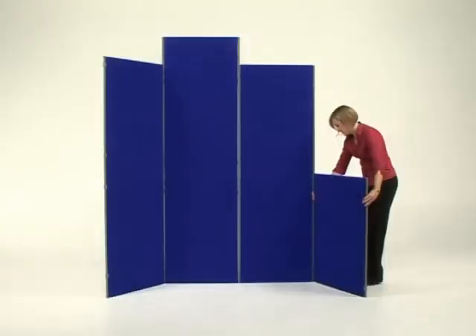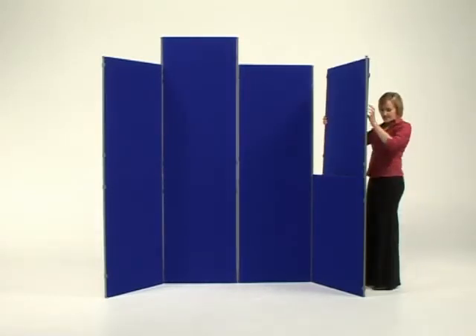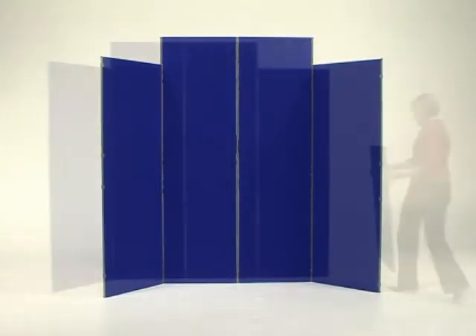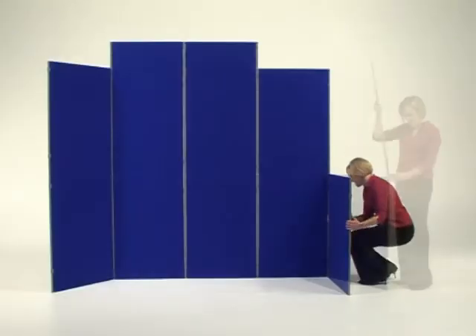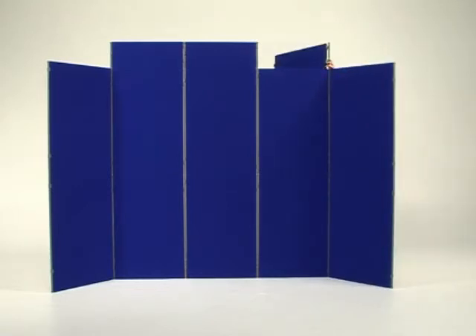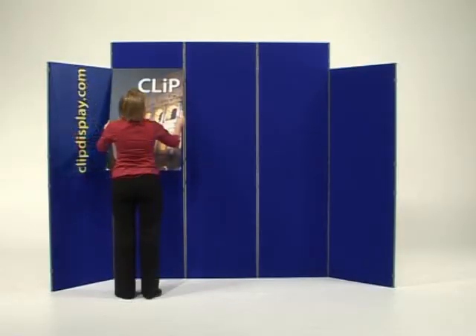The versatility of the Clips system allows you to expand your current display as your business and display requirements grow. By adding further panels and poles to your stand, you can build a larger stand which can be dressed using graphics to show off your message and corporate branding.